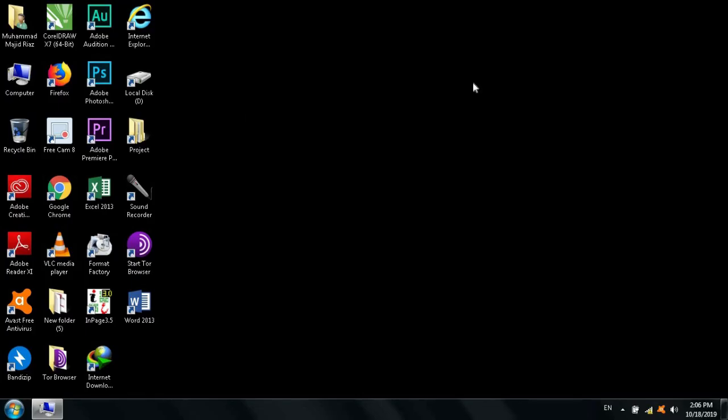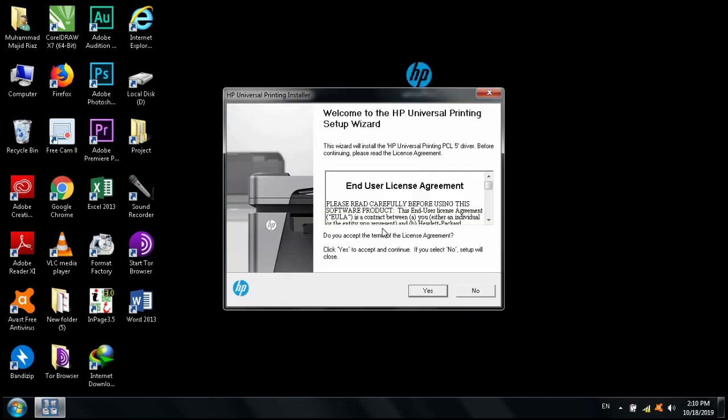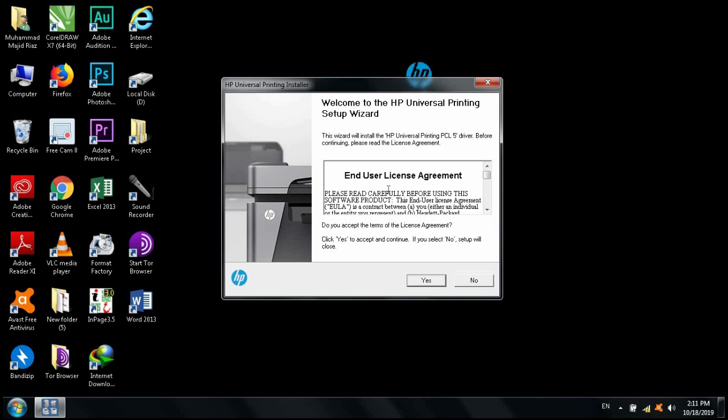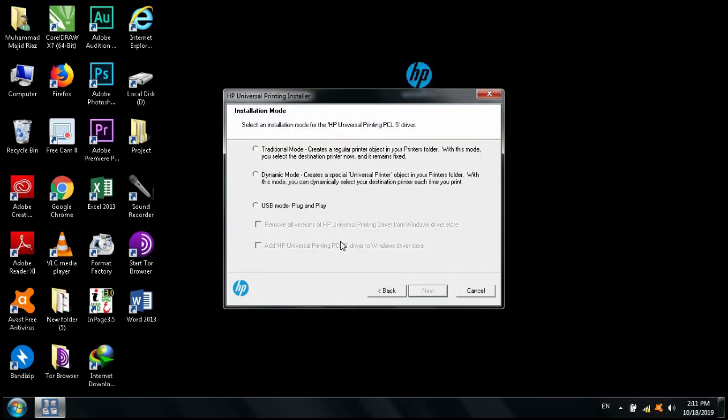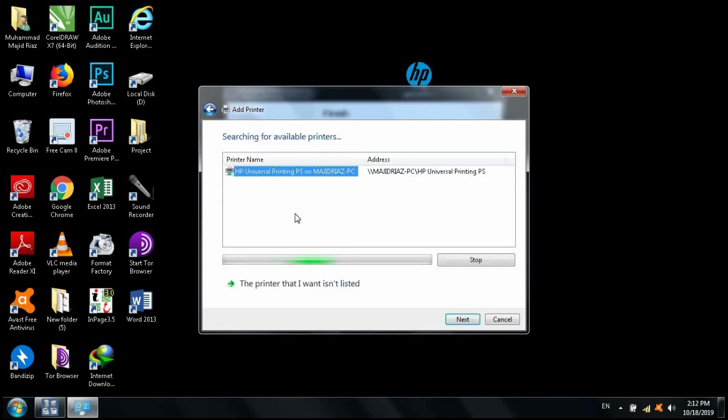Now let's install the HP software that I downloaded from the HP website. Unzip it and begin installation. Click Yes on the license agreement to accept it. You need to select Traditional Mode because you do not have a USB plug-and-play connection. On the next screen, select 'Add a network, wireless, or Bluetooth printer' since we are installing the printer wirelessly.